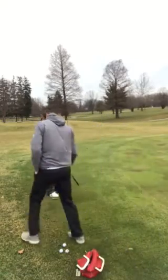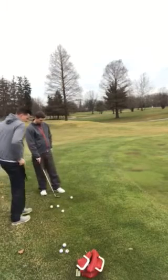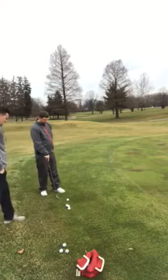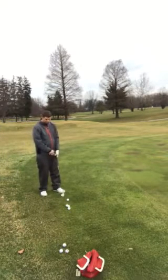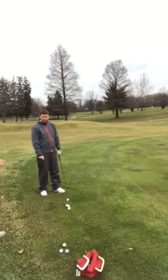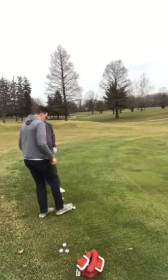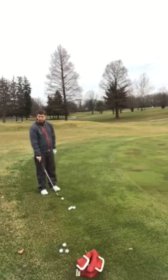All right Eric, so today we're going to work on a couple different types of shots, and you can actually do them both with the same club. You can actually change what you do a lot before you even hit the ball. For example, hitting a little bit higher chip shot and a little bit lower chip shot — you can actually dictate all of that just based strictly on your ball position.